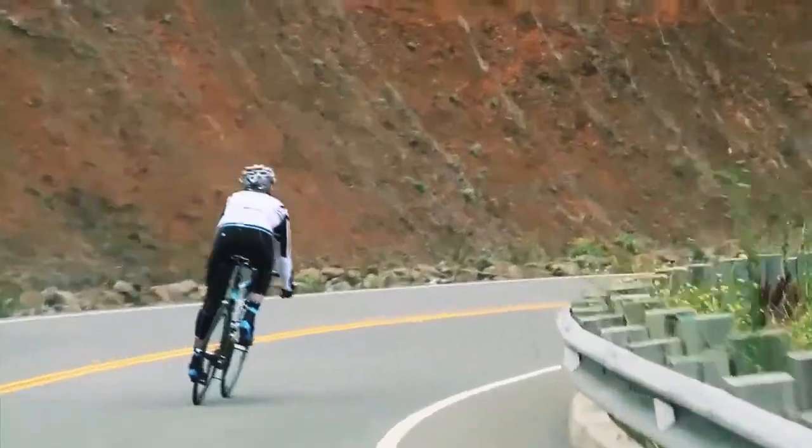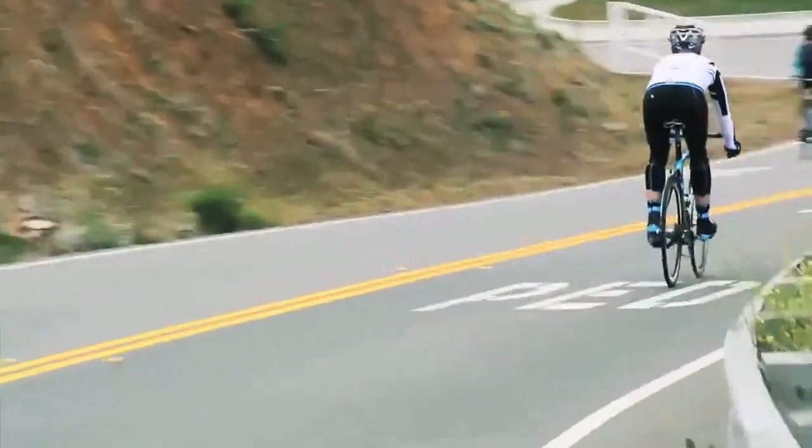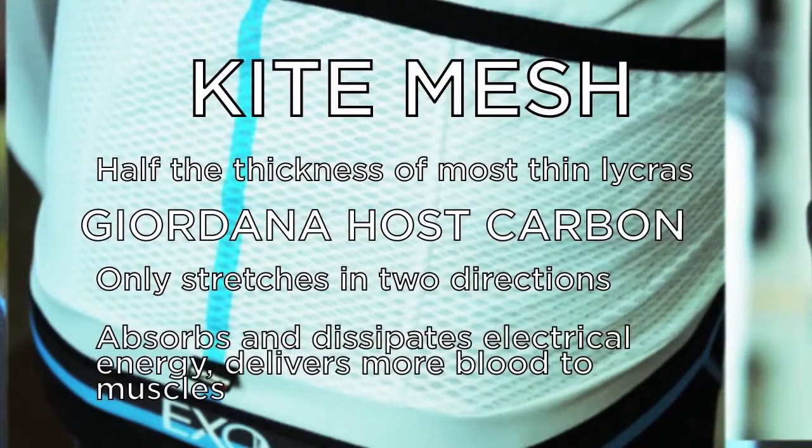The host carbon story doesn't end there. Giordana infused the fabric with actual carbon fiber threads to increase its strength and also fend off that pesky electrical interference. The carbon threads in the host fabric literally absorb and dissipate electrical energy, which lowers the concentration of lactic acid in your muscles because it improves blood circulation and delivers more blood to the muscles.